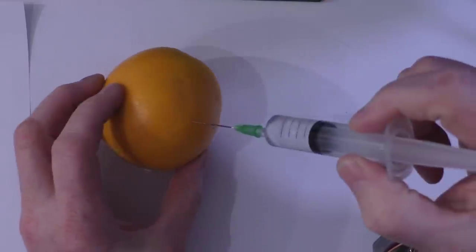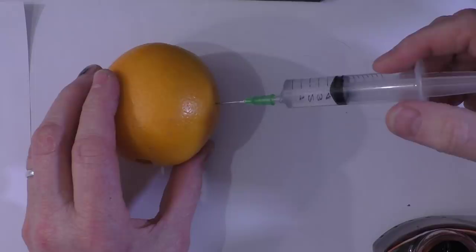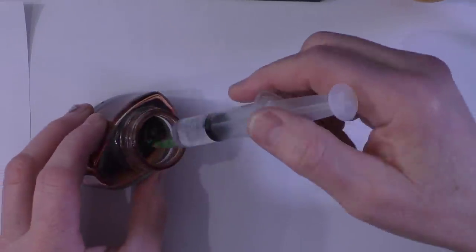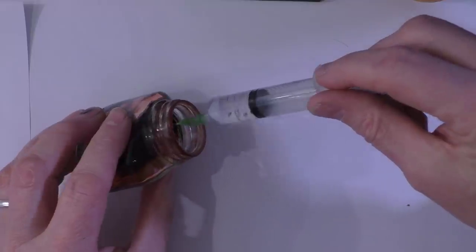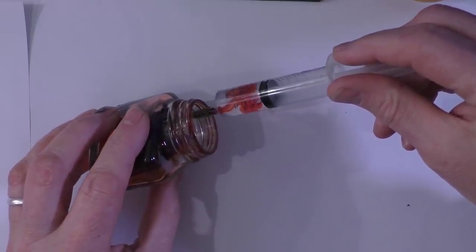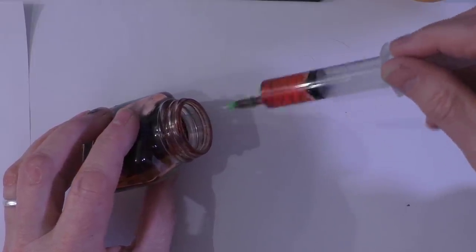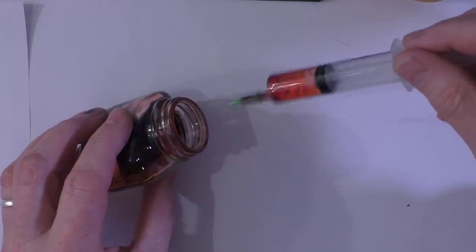Once we've aspirated, we know we're not in a blood vessel because no blood's come out, then we're free to give the injection - so that's what we normally do. Now if you are in a blood vessel, so if you stick that in there and inadvertently you find you've just gone into a blood vessel, then when you aspirate, just imagine that's the blood vessel there - when you aspirate, you get the blood in. You know you're in a blood vessel and you need to reposition. So that's what we mean by aspiration.